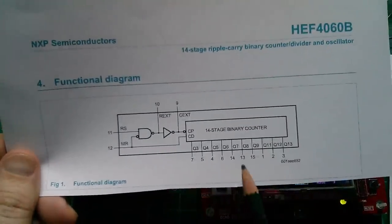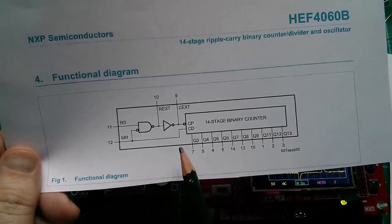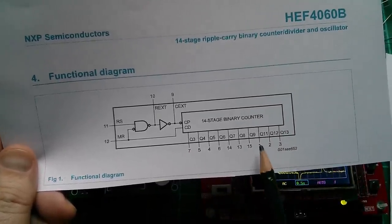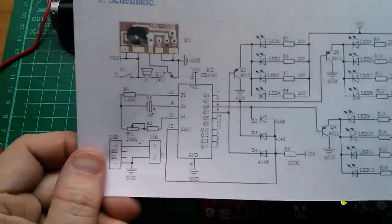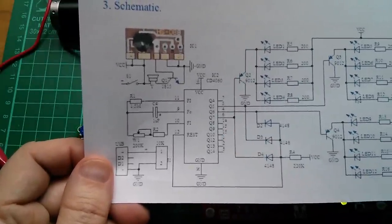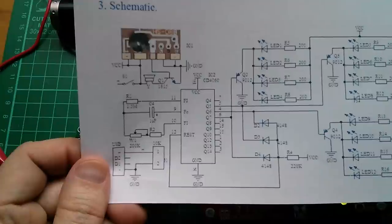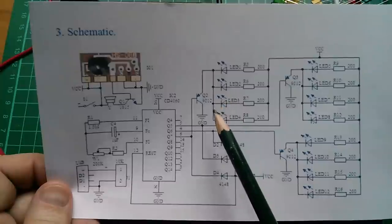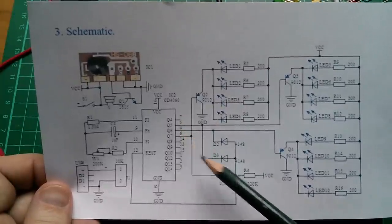I've also noticed that on this very weird CD4060, not only do you not have Q0, Q1, or Q2 — there's no Q10 either. It jumps from Q9 straight to Q11. And if I look at the schematic for this music board, there's no Q11 — it jumps from Q10 to Q12. So there's a missing binary divided output.